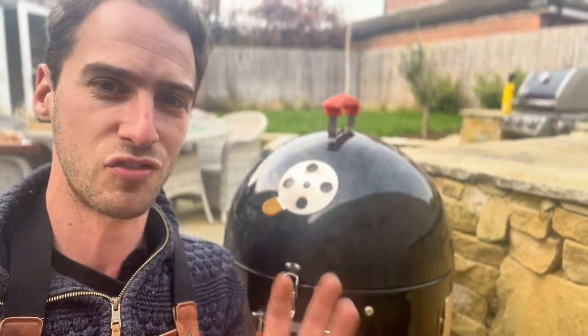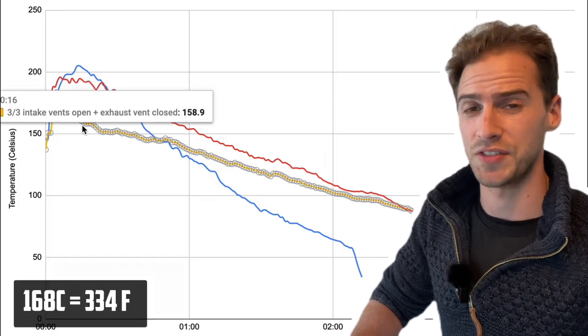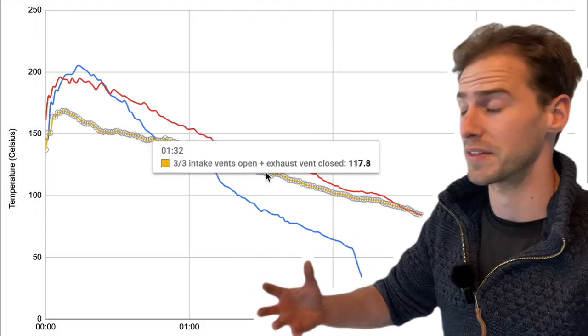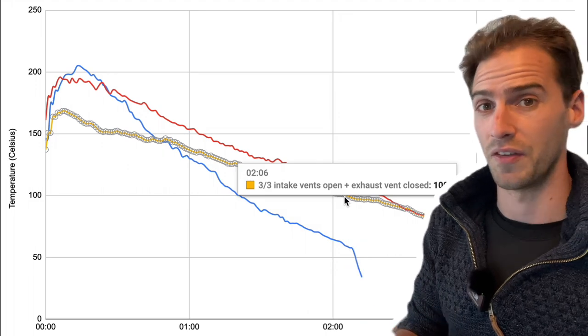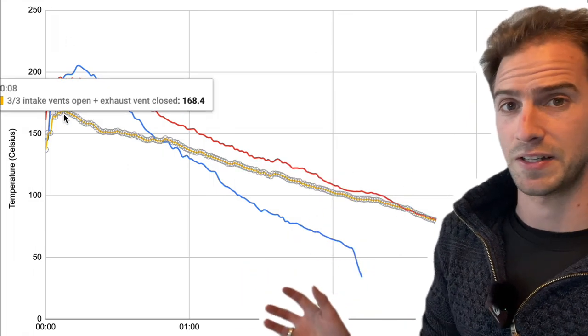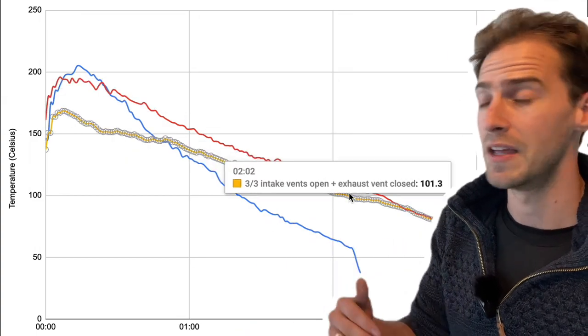But in the interest of science, let's try this out. This one surprised me — the temperature peaked at 168 degrees, much cooler than the last two experiments, which I would have expected. But then the temperature remained pretty stable after that point, coming down actually at a slower rate than the last experiment when we had the intake vents shut down.